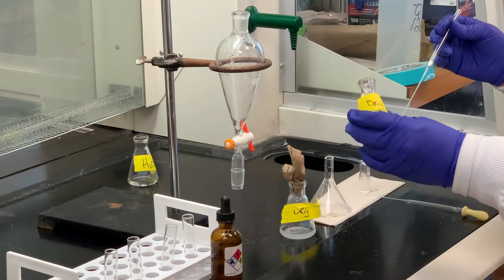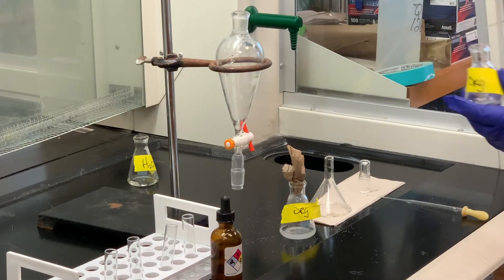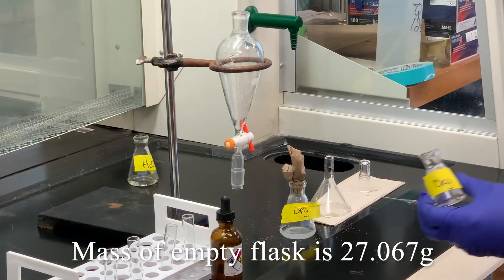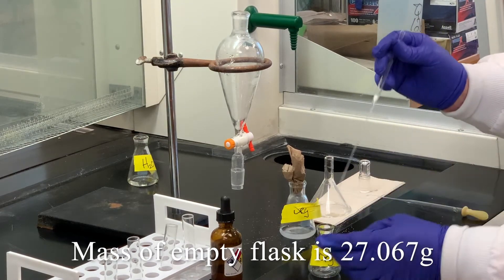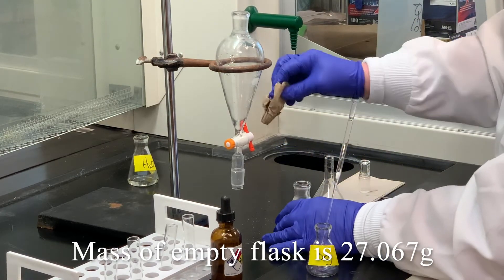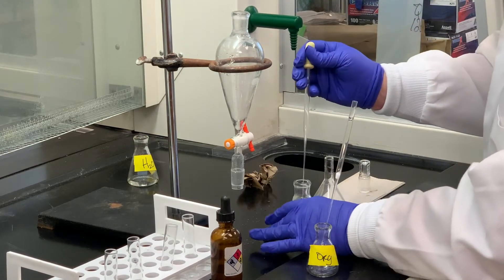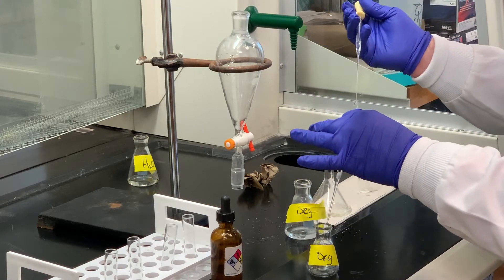I've already gone ahead and weighed a flask that we're going to collect our sample in — the weight of that flask is 27.067 grams. We've got our cotton plug, which is a great way to filter something and typically doesn't take a long period of time. I'm going to take the material here and filter it through that cotton plug.